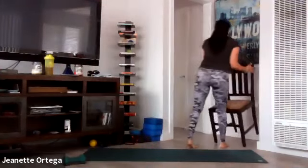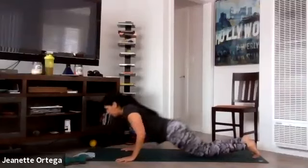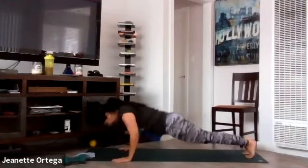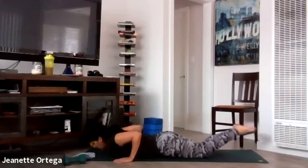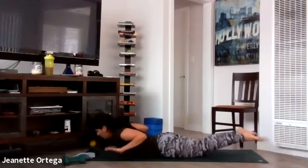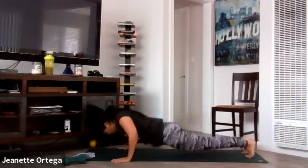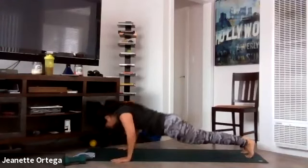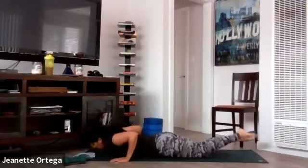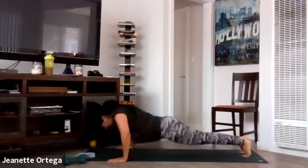Superman's into plank. We're on our bellies. Five seconds, get ready. Take it up, into plank, superman, plank. You can always do the plank on your knees — just keep the body straight. Breathe. I love this movement because you're working lower back, core, and the chest. Keep your body straight on that plank.